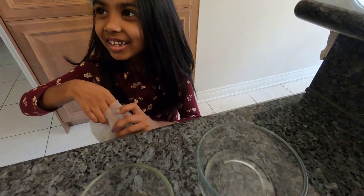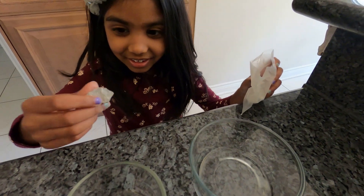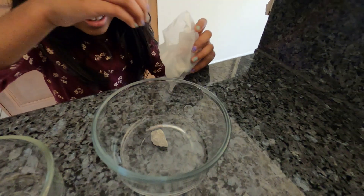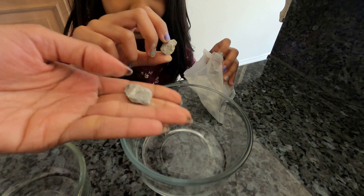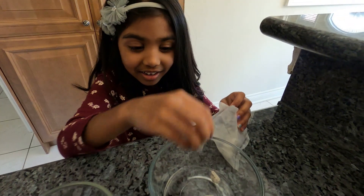But why is it rocks? Yeah, it is going to turn into crystals after. Let me see guys. It is a little bit powdery. It feels hard like a rock. Yeah, it is a rock. It is supposed to turn into crystals.